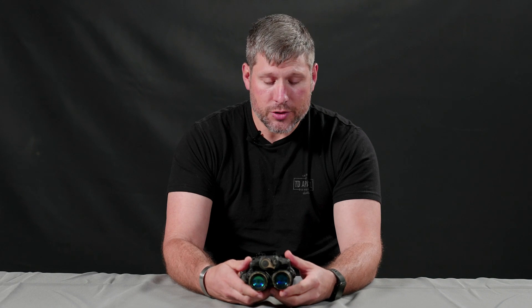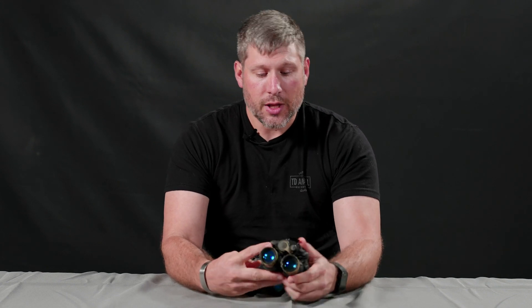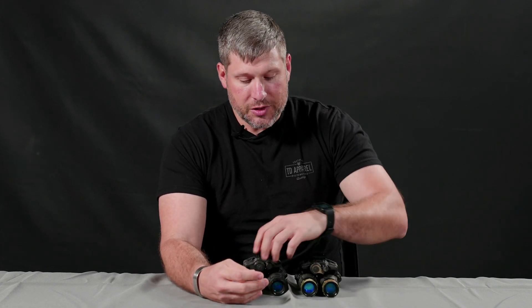Powered by a single CR-123 battery. Depending on a couple of factors — temperature and how much you flip it on and off, and whether you're using one versus the other — you're going to get anywhere from 25 to 30 hours of life. For a dual tube system on a three-volt power source, that's really good battery life.